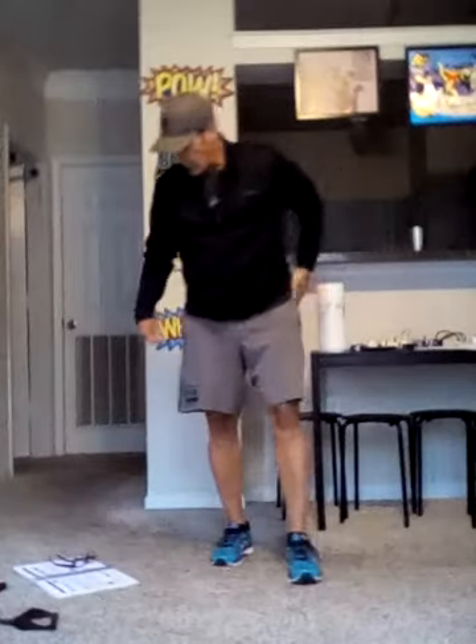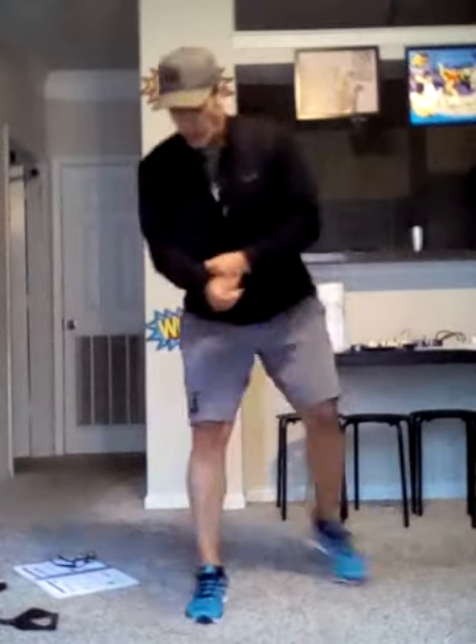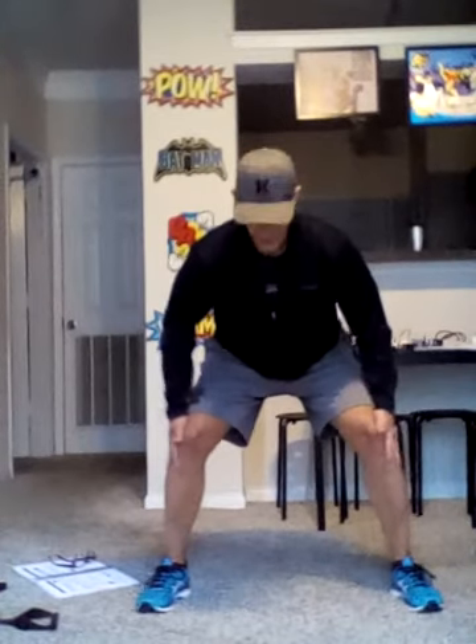Next up, we're going to do sumos. We're going to get the sumo stance out like this. Put our hands on the outside. We're going to squeeze for five seconds — push in with your hands, out with the legs and knees, and go. One, two, three, four, and five. Relax.